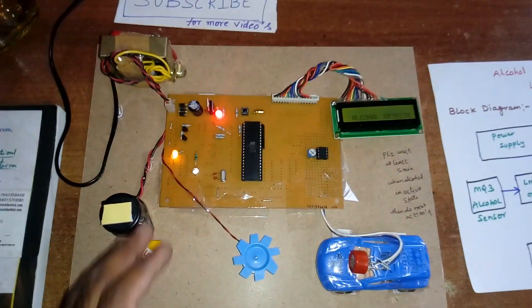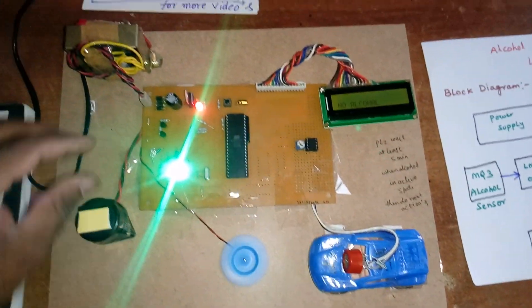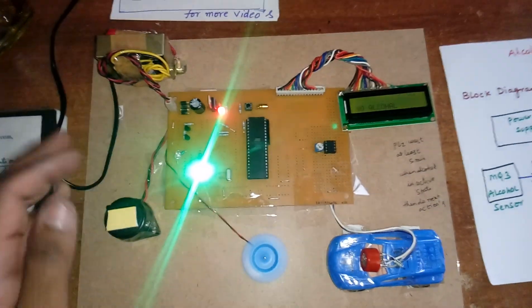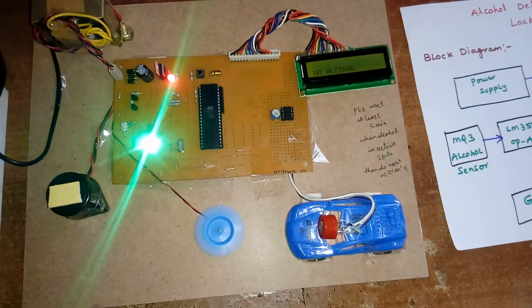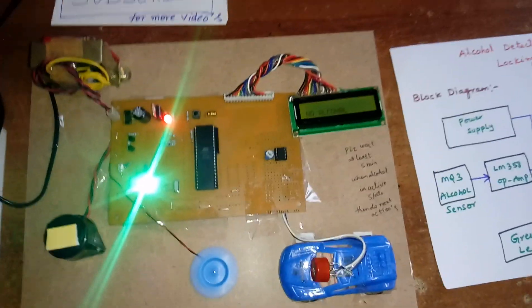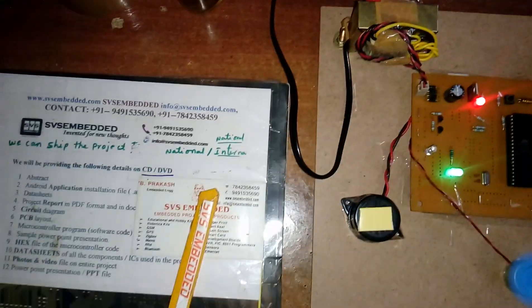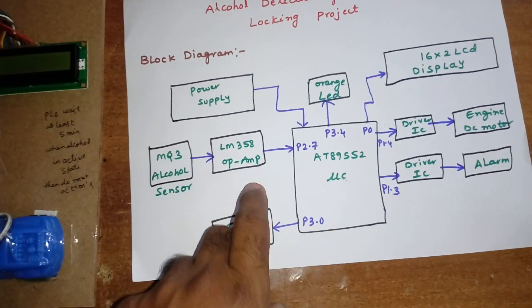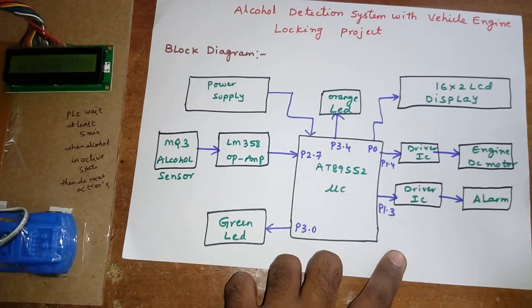In the advanced version from SVS Embedded, a GSM module and GPS module are added. When alcohol is detected, the GPS captures the latitude and longitude, and the GSM sends the data to a web page showing an alcohol sensing alert with the location. That advanced project is already available on the YouTube channel. You can add GSM to send data to the server and GPS to get location data from the satellite.